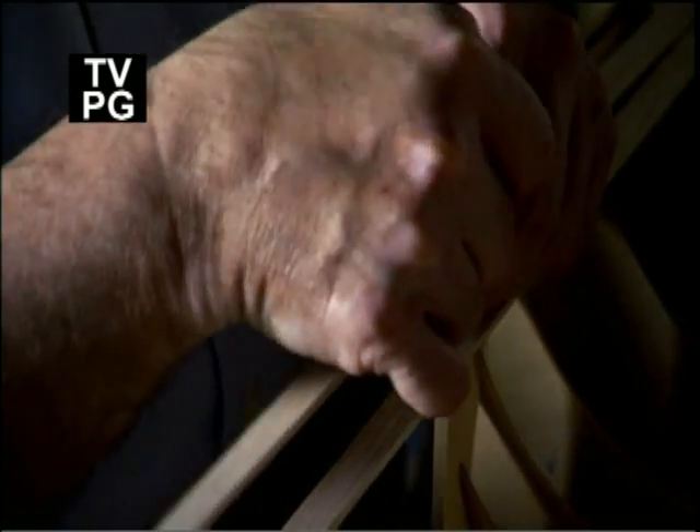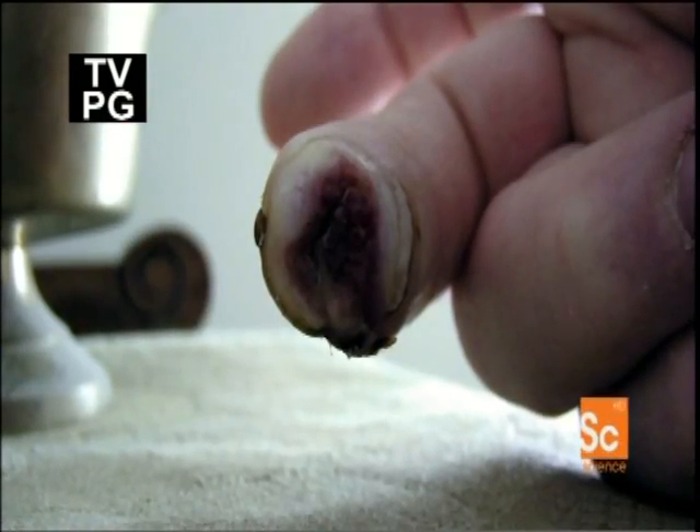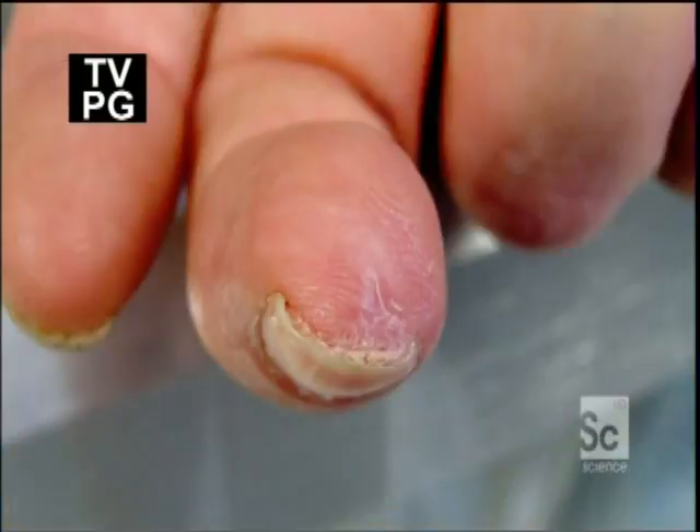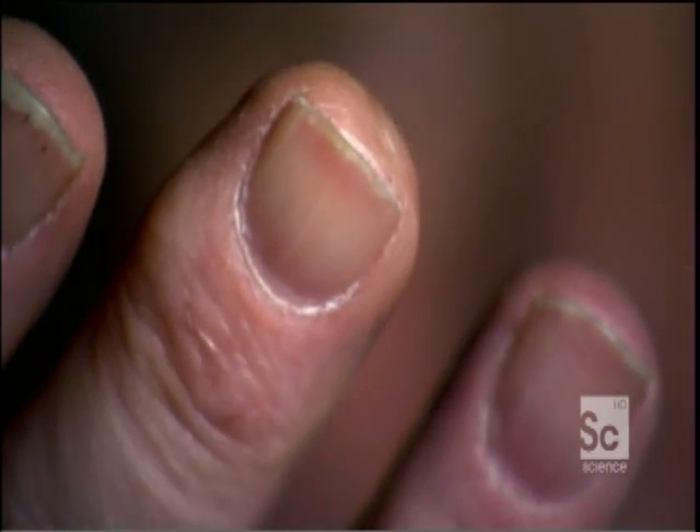In 2005, a 72-year-old man accidentally cut off his fingertip. A few weeks later, after sprinkling a mysterious powder on it sent to him by his brother, his finger grew back just the way it was before — even the nail. "I've heard about young kids growing back a fingertip, but never an elderly man."